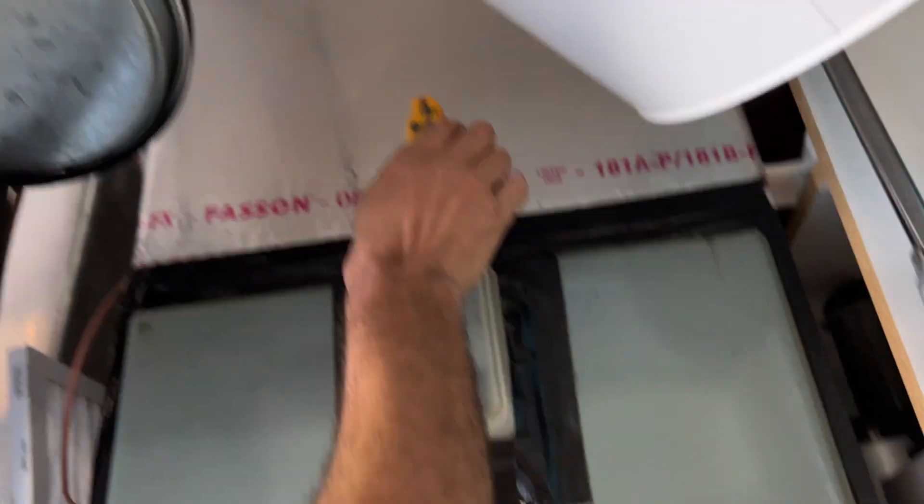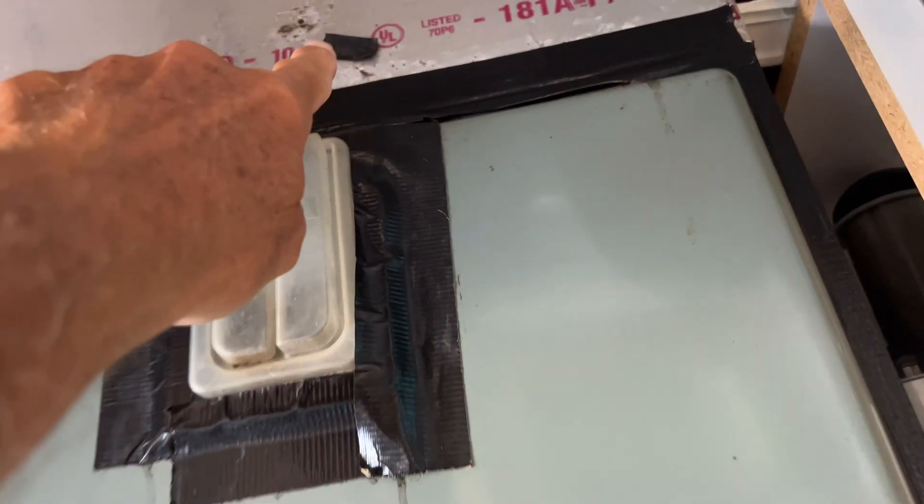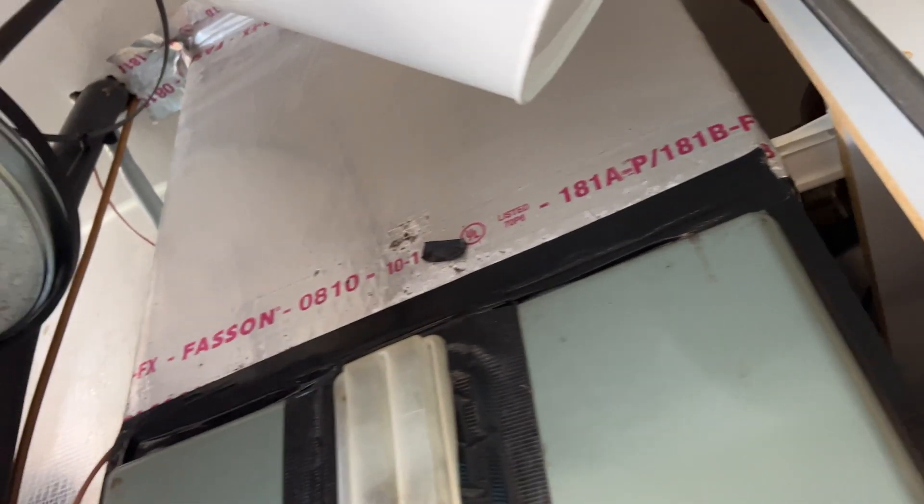Looks good. That's how you do it. Should we put a piece of tape over those holes? There's a little piece there — I'll put some tape on those guys.